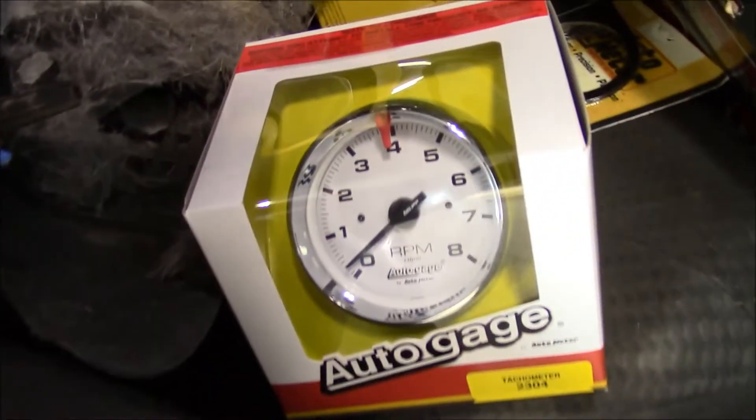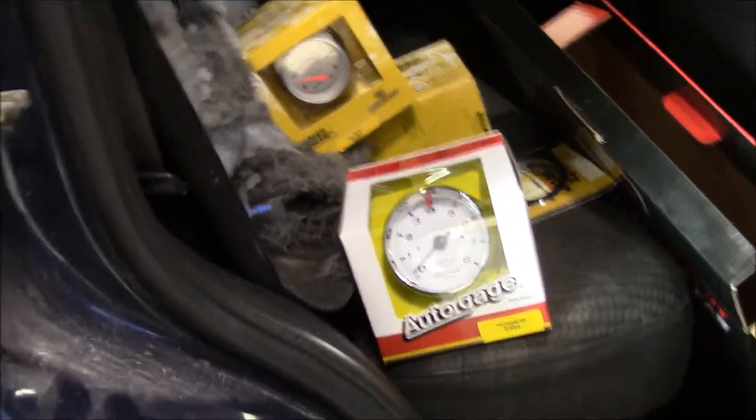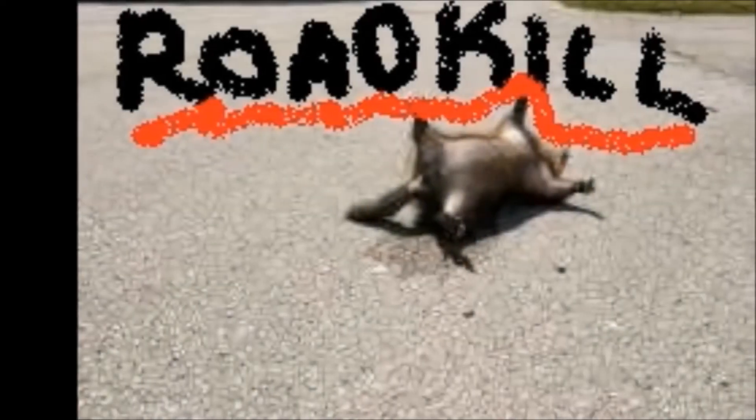Here are a few other odds and ends we've got for our project. Check this out — we've got this neat little old-school-looking white-faced tach, and a full complement of Auto Meter gauges. I think we'll have a lot of fun with this thing when we get it all done. We're hoping to at least get it back together and drivable within the next 30 days after we get back from Christmas break. Everybody have a Merry Christmas and a Happy New Year, and we'll see you when we get back. Merry Christmas.